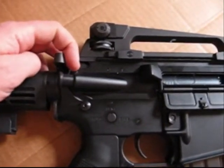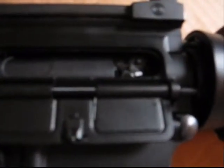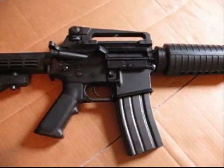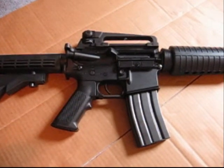Your charging handle, when you pull it back, will drop your dust cover and reveal your hop-up — your standard wheel-style M4 hop-up. The details on this gun are just fantastic. I've heard people say that when they compare this to the real M4, it's very hard to tell the two apart.